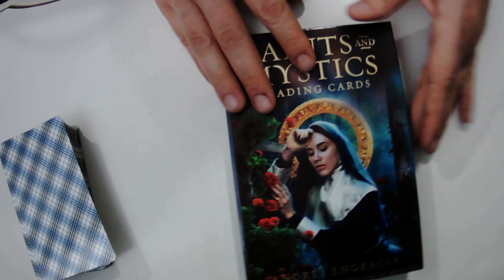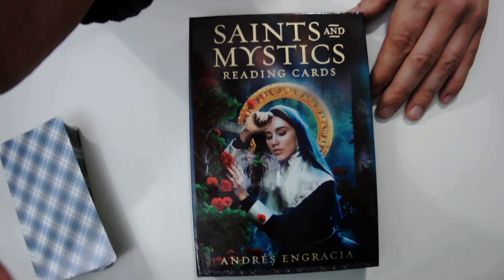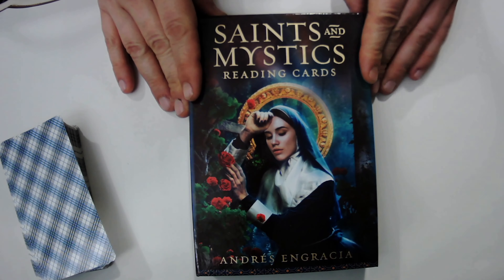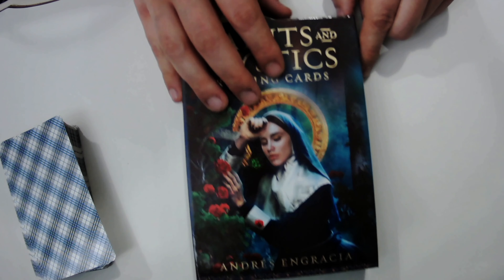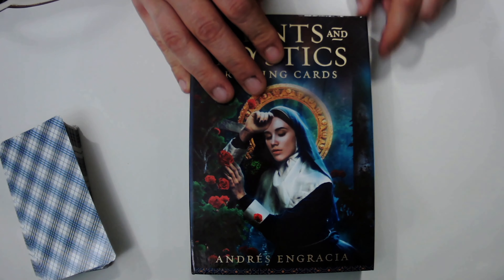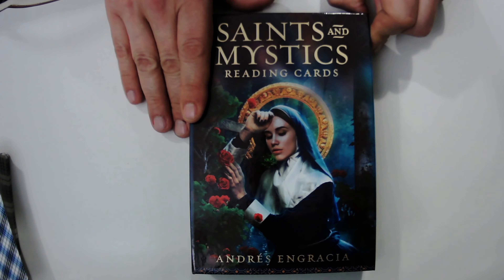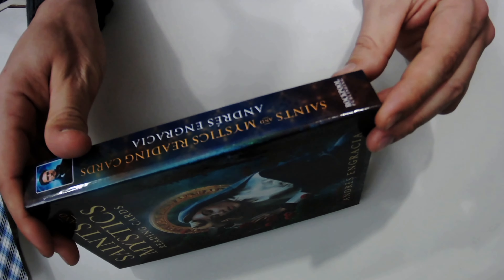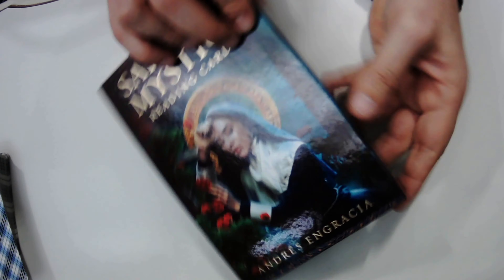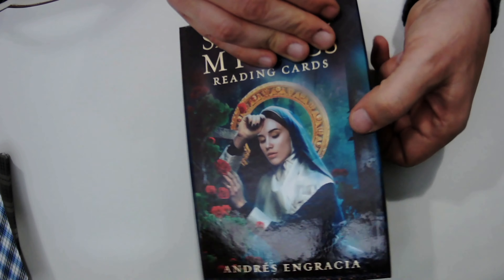So let's go on down. Here we have the Saints and Mystics Reading Cards, by Andreas Ingracia — I'm probably pronouncing that incorrectly. This comes in a little magnetic box. It's produced by Rockpool Publishing — I haven't really heard of Rockpool — but it's a nice deck overall. Kind of loving it.